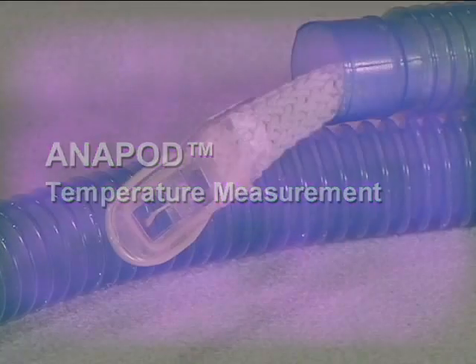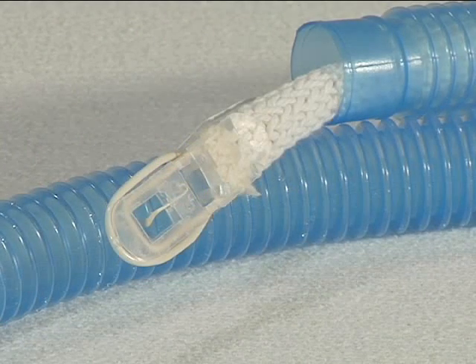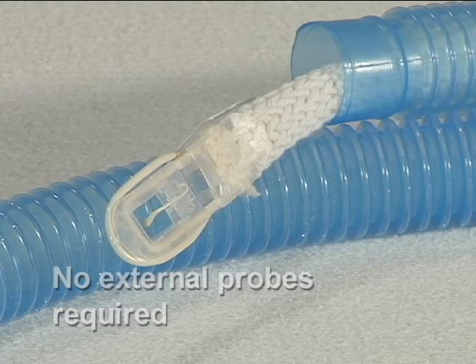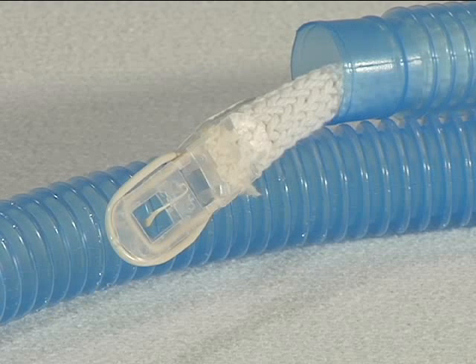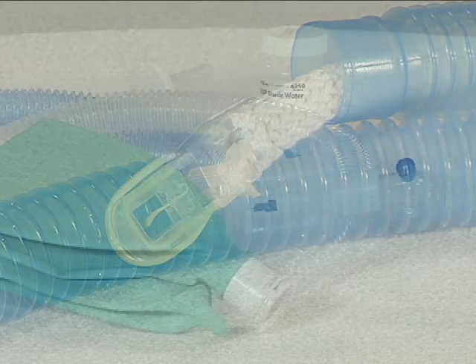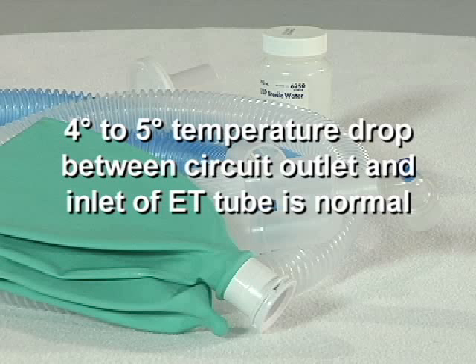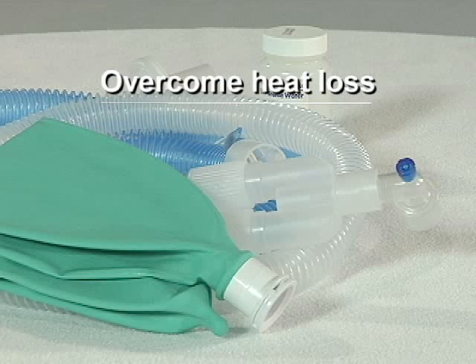Temperature measurement. The Anapod uses one temperature sensor located inside each heated wick circuit — there are no external probes to attach. This probe is calibrated to measure the temperature of the flowing gas at the patient end of the wick circuit. As with all heated systems, there is a certain drop in temperature in unheated wyes, elbows, and ET tubes. You can expect a temperature drop of approximately four to five degrees centigrade from the wick circuit outlet to the inlet of the ET tube under normal operating room conditions. It may be necessary to overcome heat loss in the last few inches of the tubing, cuff, patient Y, elbow, and/or ET tube.